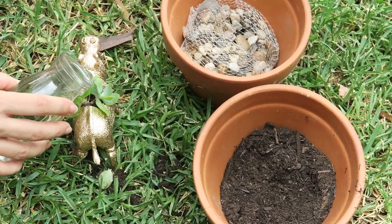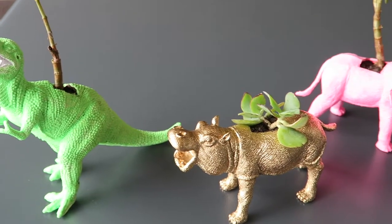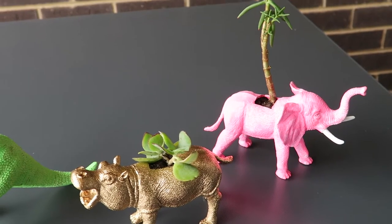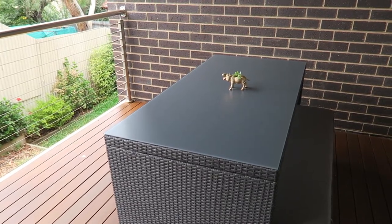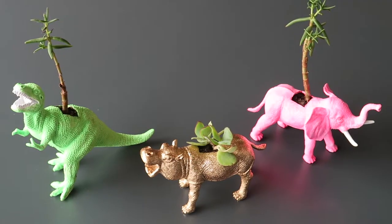I gave him a little bit of water. I just love how these turned out and they were super easy to do — I totally recommend them as a gift. I think I'm going to give away the T-rex, keep the hippo for our outdoor table, and put the pink elephant in one of our bathrooms — I think it would look really cute there.